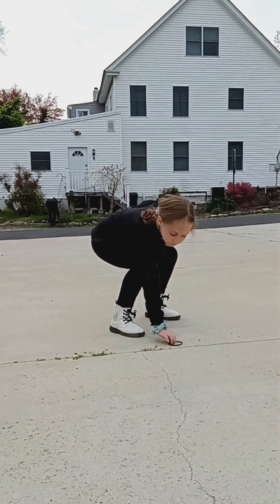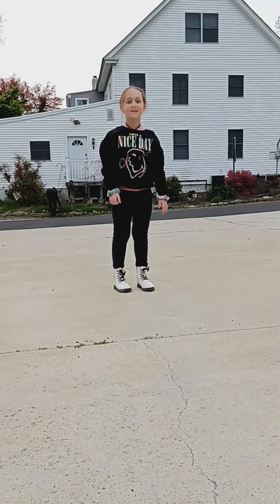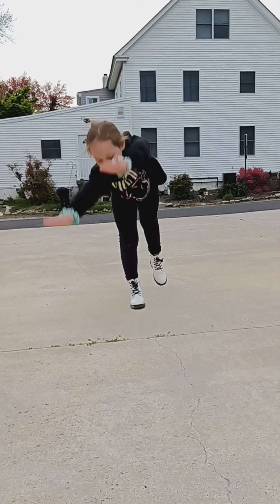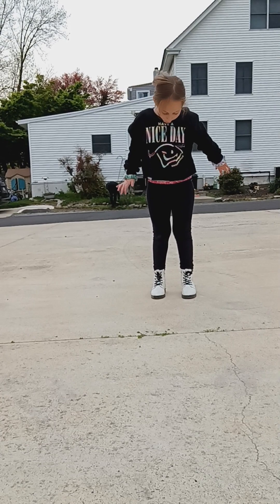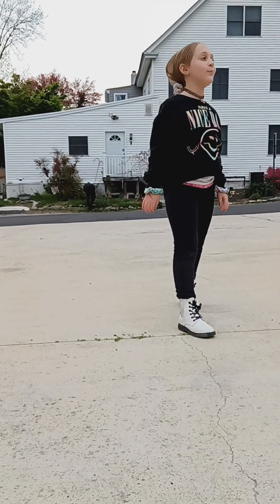So first we are going to learn a cartwheel. First you want to walk your knees like this. Put your hands like this. Go down. Push. Leg straight. Walk them. And then we are going to do this.